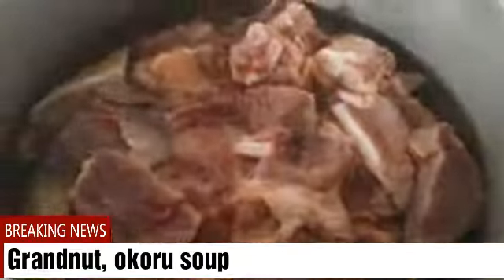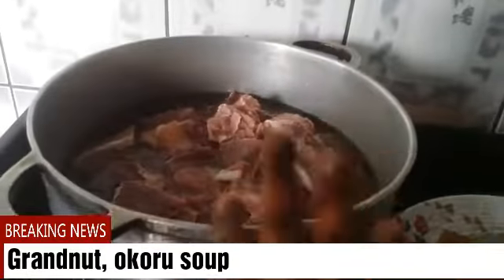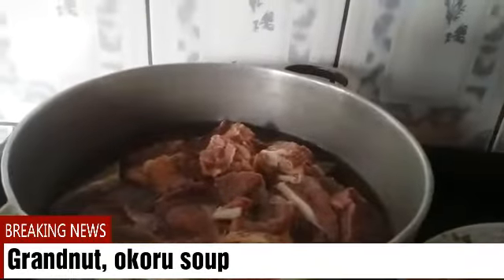The meat is in the pot. This is the kanda I'll be using. This is the smoked fish I will be using. Right away I'll put in some salt, some Maggi, and some small pepper. When the meat has boiled, I'll come back to add the other ingredients.